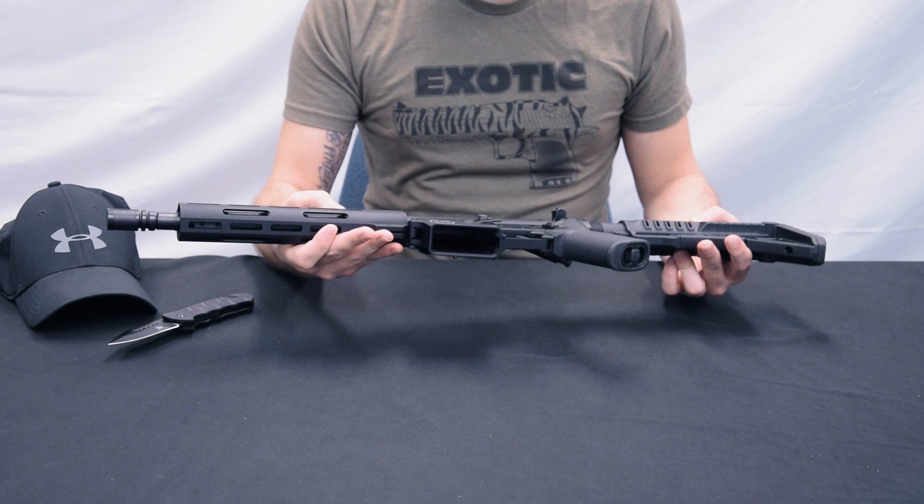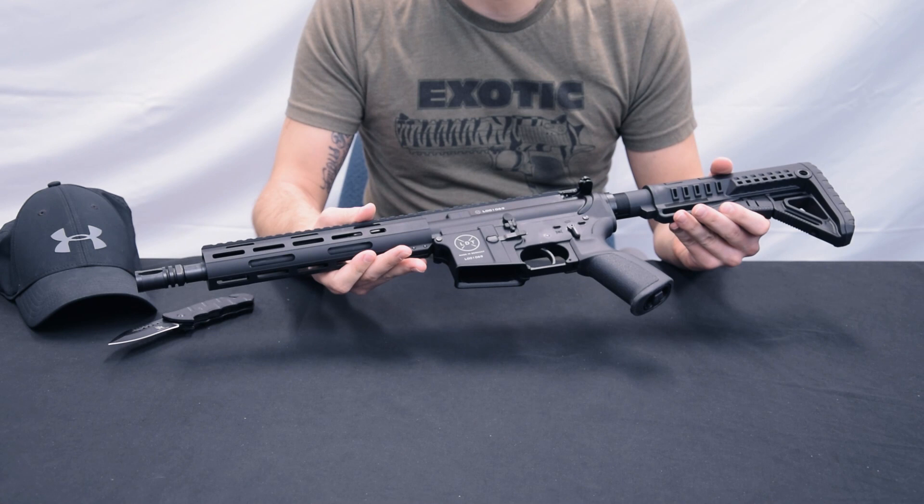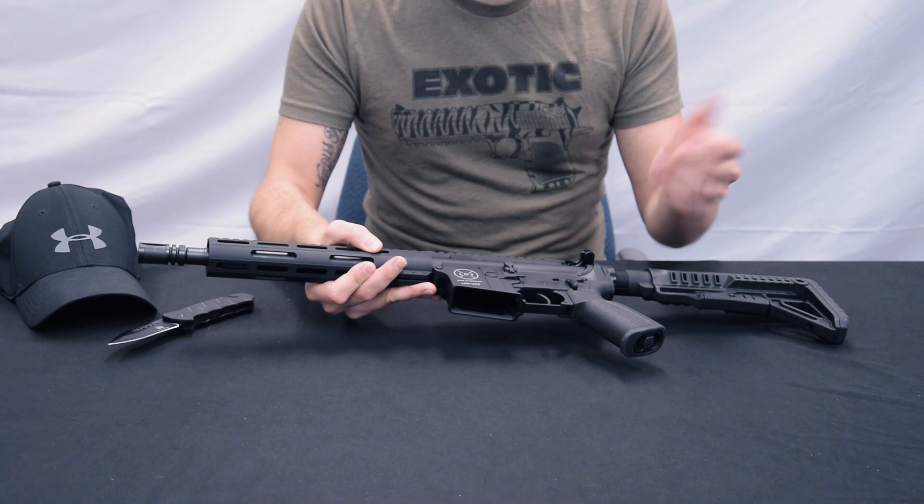I'd have to guess on the materials because I simply don't know. But given who has his fingers in the game here, one can assume it won't be bad material. We have an ambidextrous magazine release button, which I find very, very cool — I like that a lot. A standard bolt catch, nothing special. And an ambidextrous 90-degree safety.